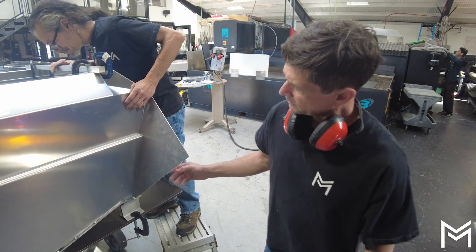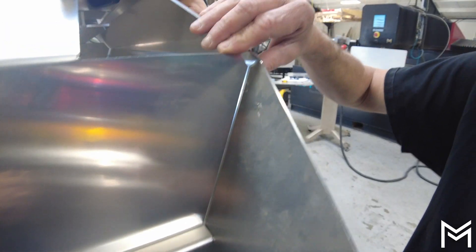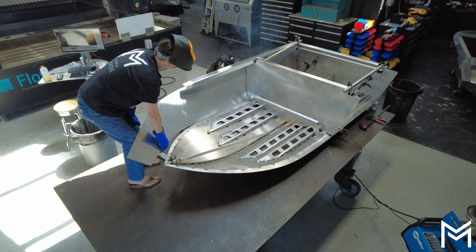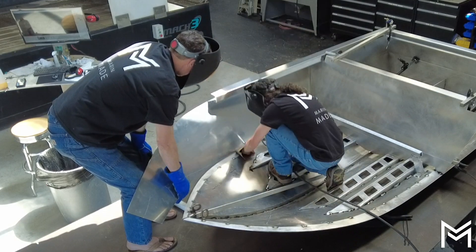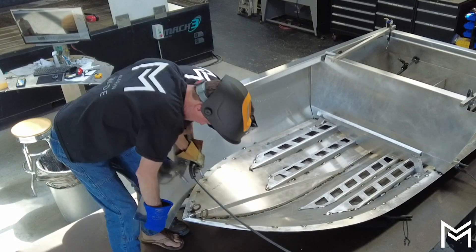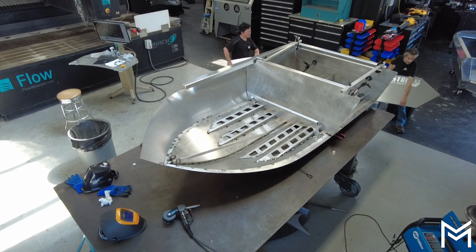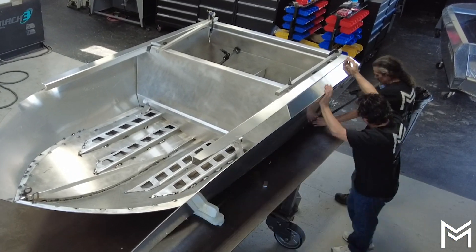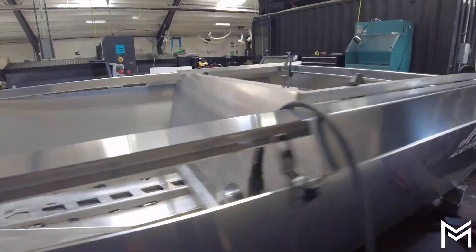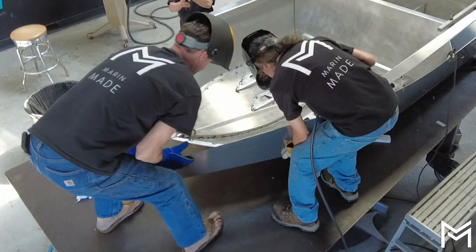We're putting the side panel on, and what's important is that the corner here matches up with the corner here and this little corner here. We're tacking the side panels on, finessing the sides of the boat, starting in the back and working our way to the front. When you get to the front you've got to use some muscle to get the nose to line up with the chine. We do the other side the same way — starting in the back, tack welding around to the front, and muscling it into place.